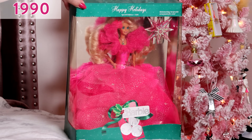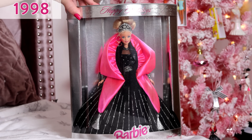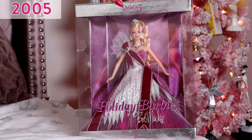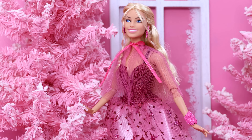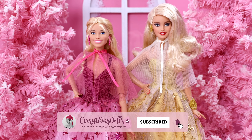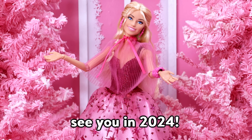Hopefully soon, one of these years, we'll see an official Holiday Barbie with pink. Honestly, even if they just released a special edition Holiday Pink Barbie every year, I would buy them all. Pink is just Barbie's color. Be sure to leave a like for Pink Holiday Barbie. Thank you so much for watching. I love you guys, and I'll see you in 2024. Bye!